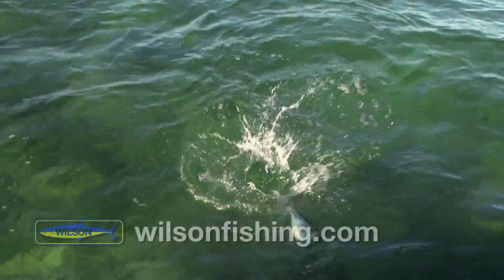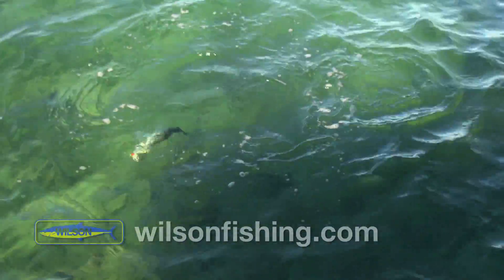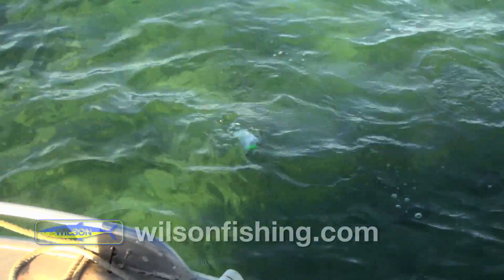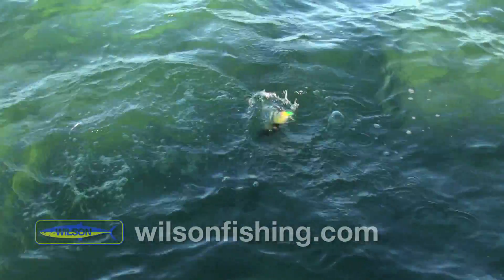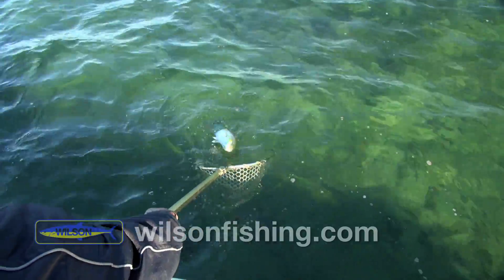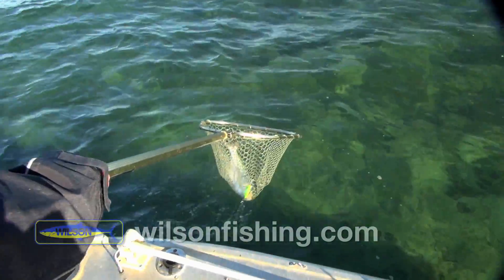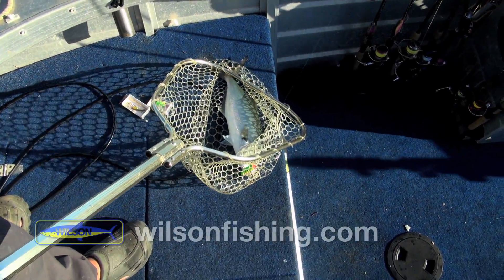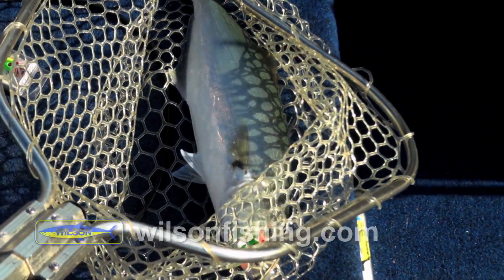We're at Peel Island. We've seen these fish busting up. Still playing up — and there we go. Beautiful little tailor. That one's got to be pushing, I reckon, maybe a kilo — 1.1 kilos.